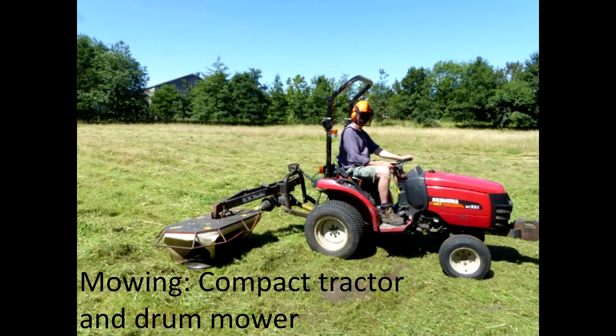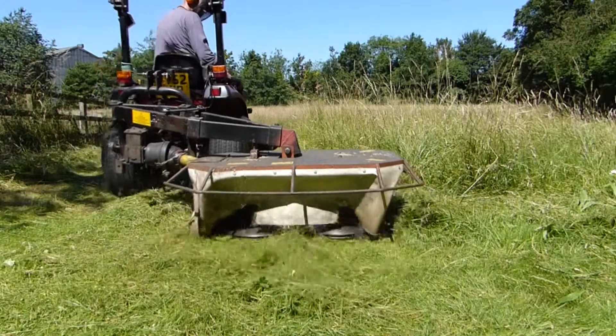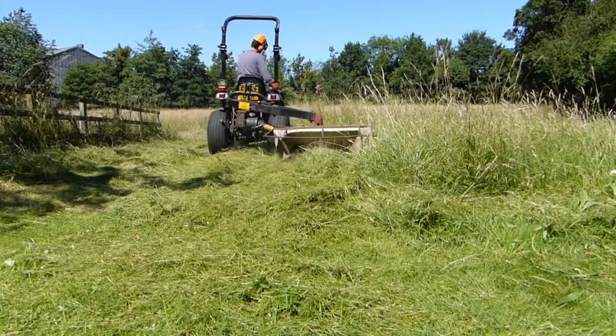A drum mower is ideal for cutting larger meadows. Notice how drum mowers have blades that spin horizontally, unlike flail mowers, which spin vertically and chop up the vegetation into smaller pieces. Longer strands produced by a drum mower are far easier to rake and bale, so this is important for the next step.